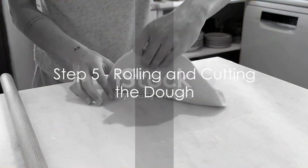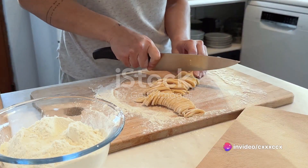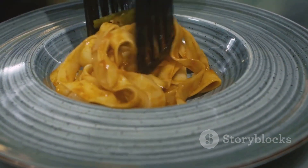Step 5: Roll out the dough, aiming for a thickness of about one-eighth of an inch. Now cut the dough into your desired pasta shape. Whether you're a fan of fettuccine, spaghetti, or lasagna, the choice is all yours.